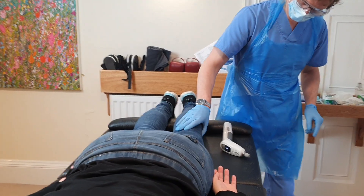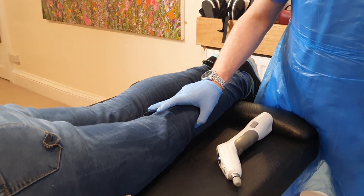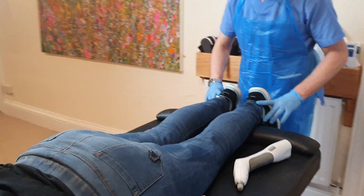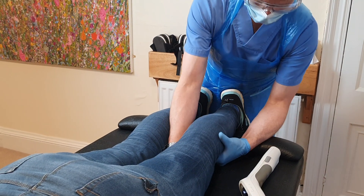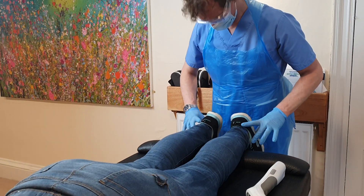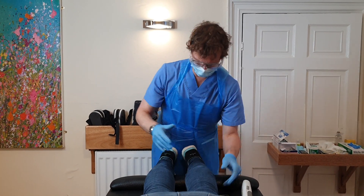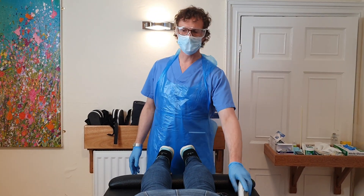So we have an anterior proximal fibula head — I've got my finger on it, it might be a little bit tender in there. And the line of drive is posterior-superior as much as you can. It's worth just checking the kneecap, which tends to subluxate — it will be either inferior or lateral. I'm getting a very clear medial patella. It really does not like me pulling the kneecap inside there. We'll come back to that in a minute — let's just double check the shoulder.